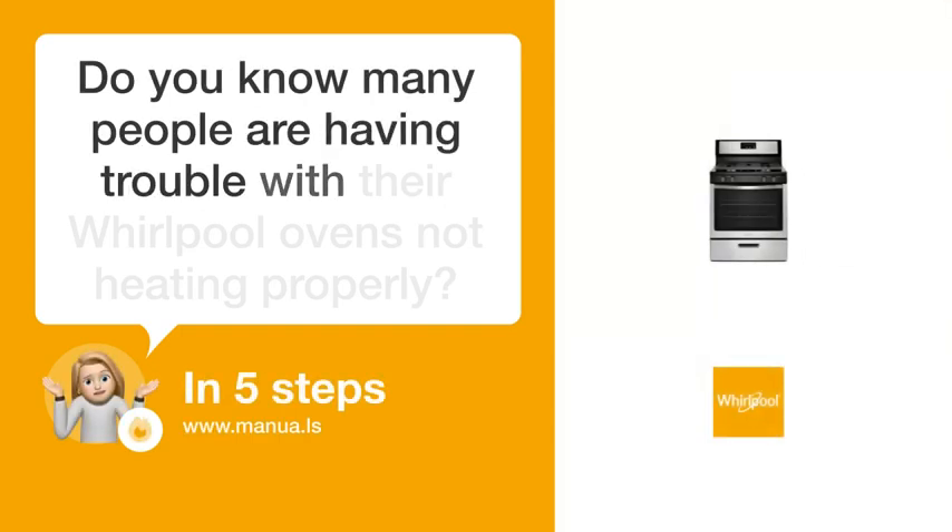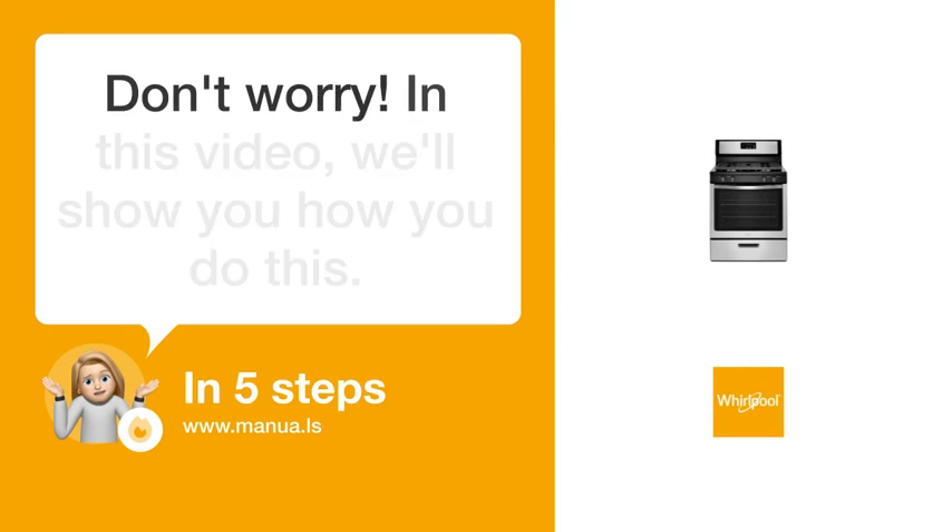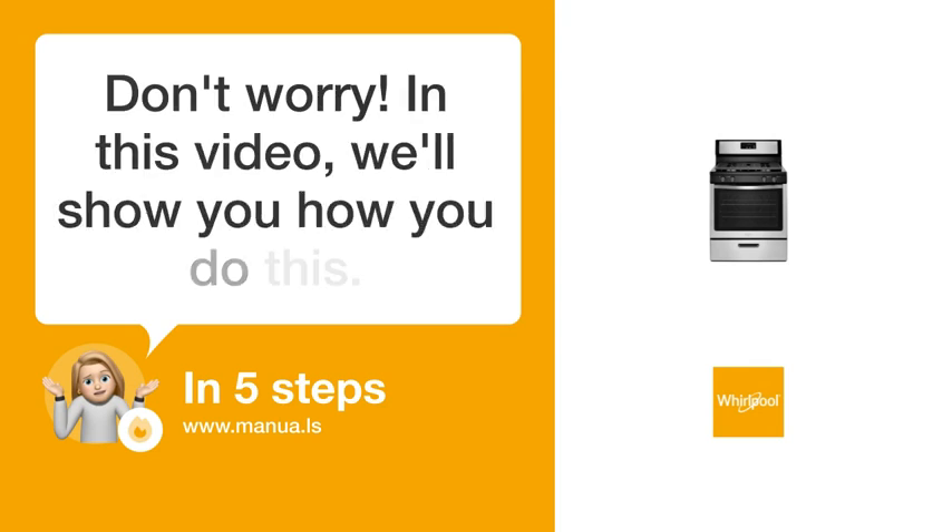Do you know many people are having trouble with their Whirlpool ovens not heating properly? Don't worry! In this video, we'll show you how to fix this. Let's start!